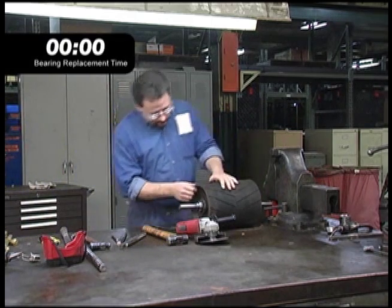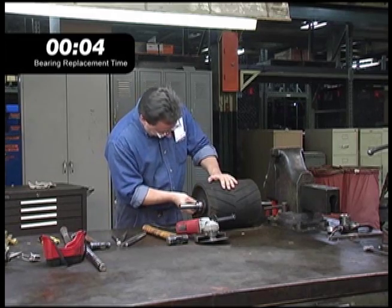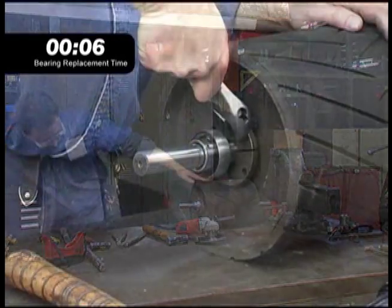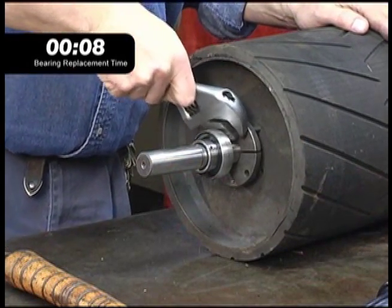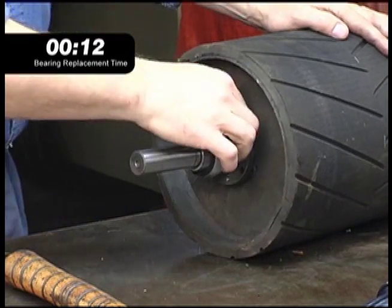Maintenance people know that the set screw locking mechanism is an effective way to secure wide inner ring bearings on shafts, but they also know that removing the bearings is often difficult and that set screws usually damage the shaft, sometimes severely.